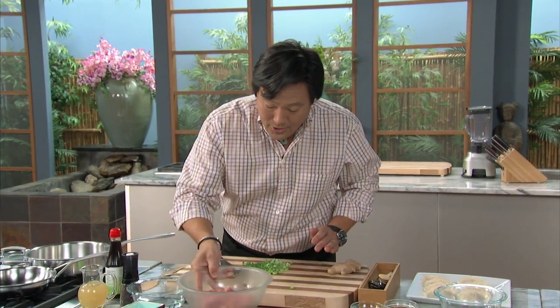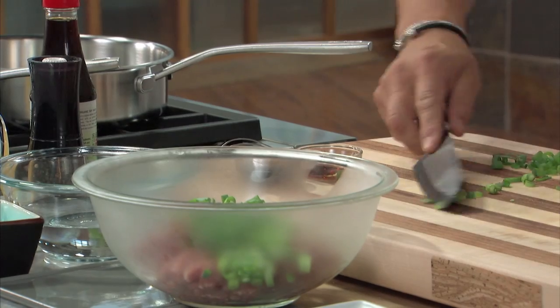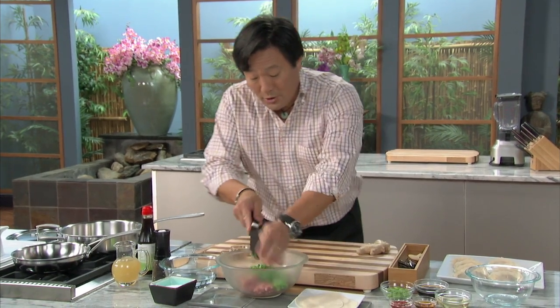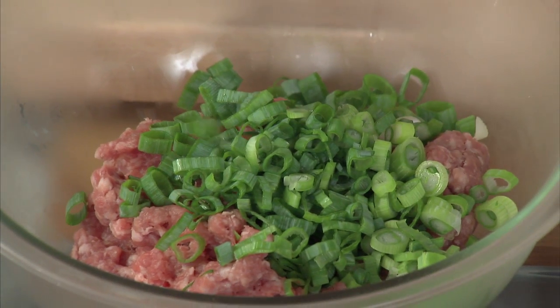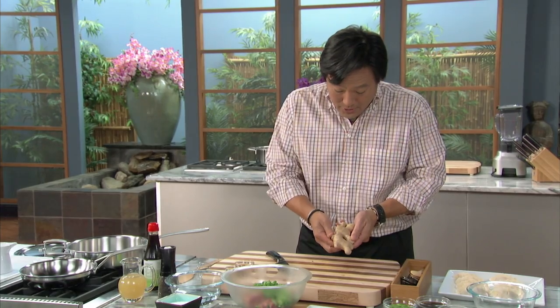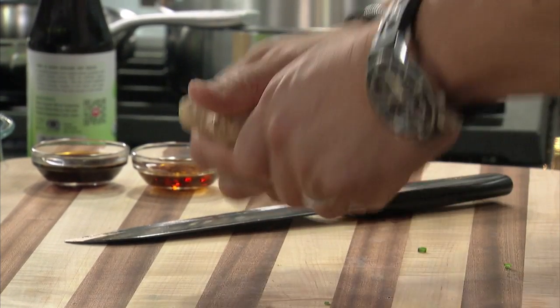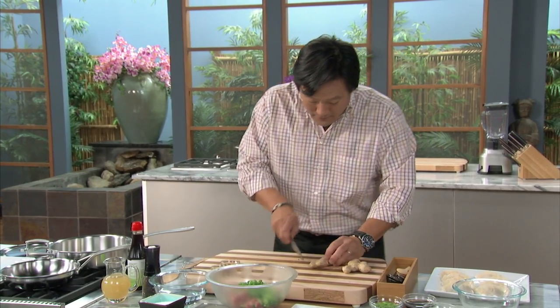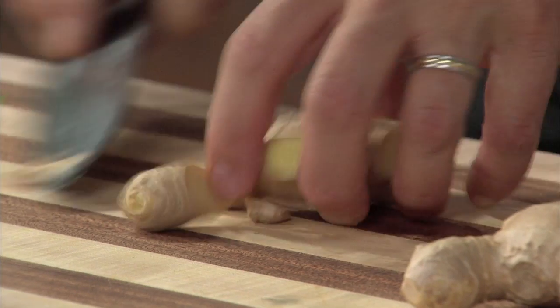A bunch of scallions — it's good to have a nice ratio of veg and flavor to the pork. Pork is delicious, but it doesn't have a big punch to it. It's delicious because of the fat, and scallions add a great kick to it. This is ginger. When you buy ginger, it should be nice and hard. You can break a piece off, take off the nubs, and then you've got to peel it.